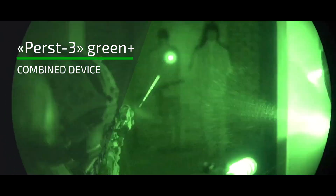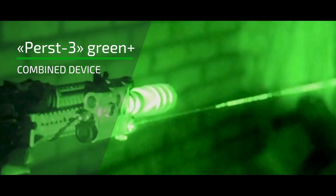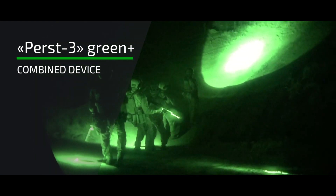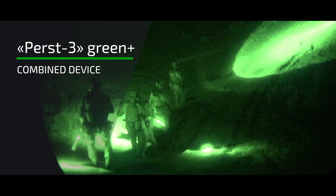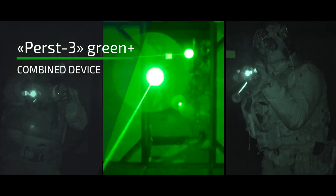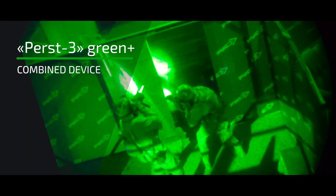The Green Plus combined device features a double laser in visible green and infrared ranges, along with an infrared illuminator. A key feature of the green laser is stable operation at low temperatures, down to minus 20 degrees Celsius.